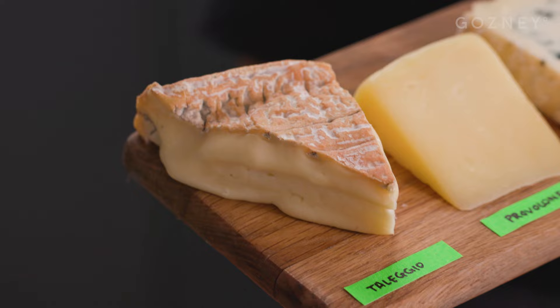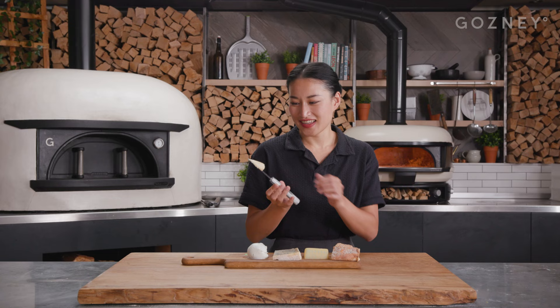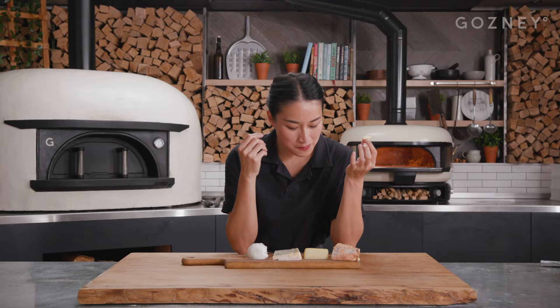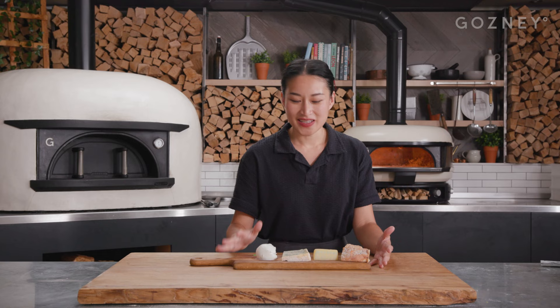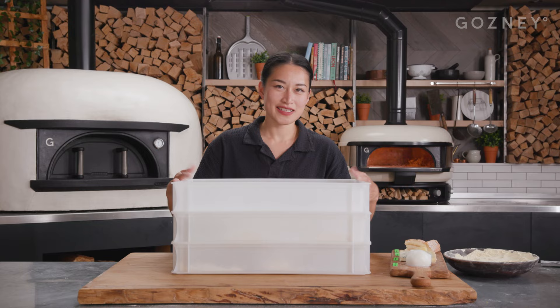We've got provolone, which is a little bit sharp, but it's going to melt down beautifully. Lastly, we've got taleggio, which is oozy and beautiful. This is creamy, tangy, a little bit of mushroom, and it's going to be really good on our four cheese pizza. The most important thing about assembling your cheese team is to make sure that each one has a different character to make a really interesting pizza.